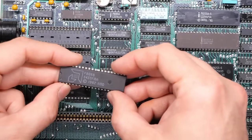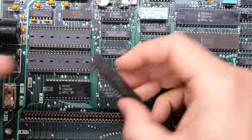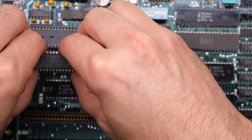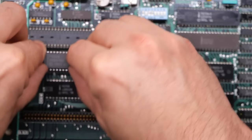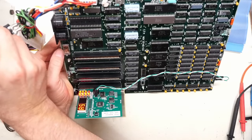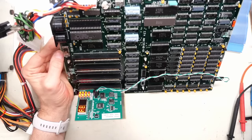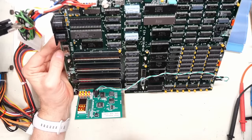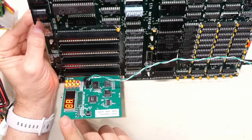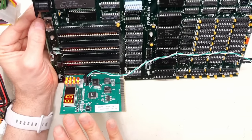I'm plugging in my POST analyzer card. I should hook up the speaker — I soldered the wire directly because last time the speaker connection was flaky. There's no CPU in here yet, so we're not going to get things looking good, but we're just looking at the LEDs. The reset light goes off, so everything appears normal. I grabbed an 8088 from 1984 sitting right on top of my chip pile and stuck it into the CPU socket.